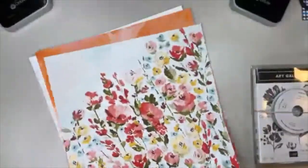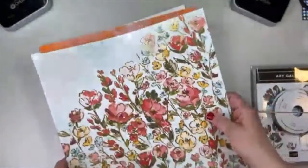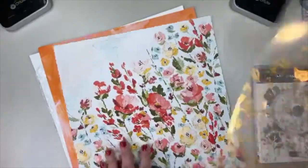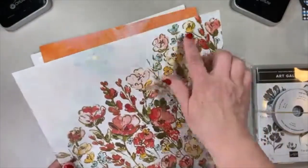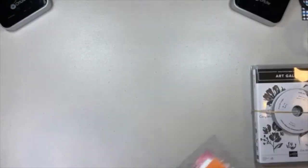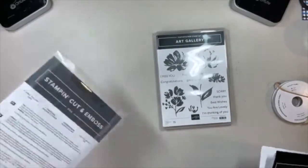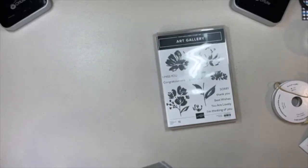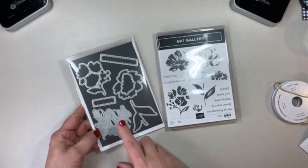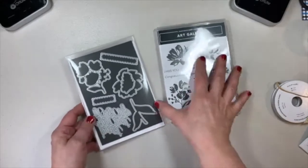I also want to point out that this sheet of acetate matches right up with that floral Fine Art Gallery paper — the lines are not perfectly drawn on the flowers because they're painted, but isn't that cool? Here is the bundle that it coordinates with — the Art Gallery bundle. The stamp set says 'Just want to say Congratulations,' 'Just want to say Sorry,' 'Just want to say I'm thinking of you.' I love that about that bundle.